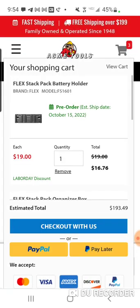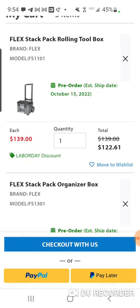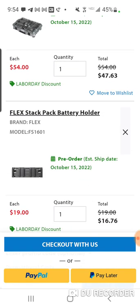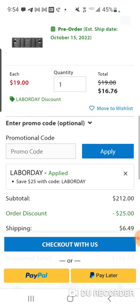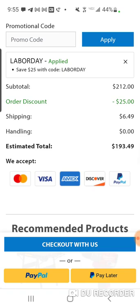Let's go to the cart. The rolling box goes down to $122, the other item goes down to $47, and one item is $16, with free shipping over $199. You can make this cheaper — it can go as low as $175.